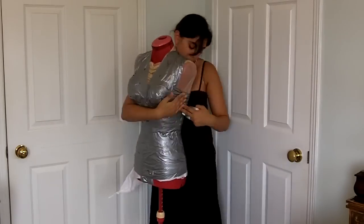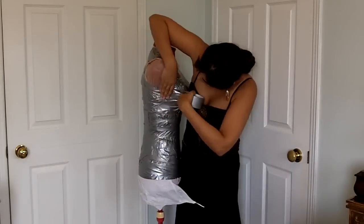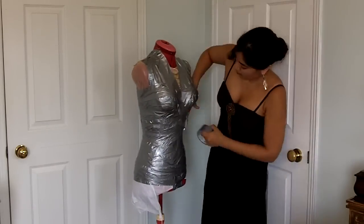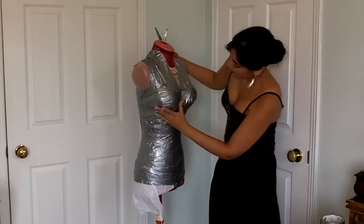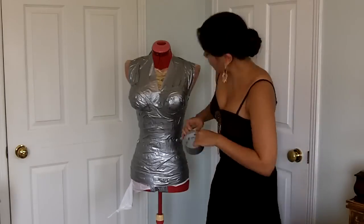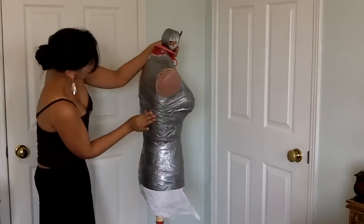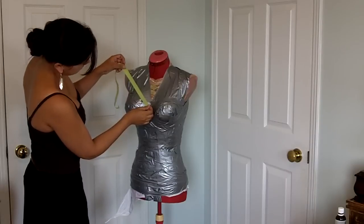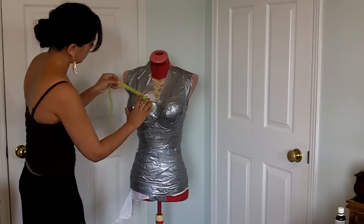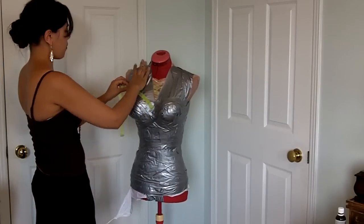Keep filling in the gaps and reinforcing the form. The more layers of tape you add, the stronger the form will be and the better it will keep its shape. A 45-yard roll of duct tape should be enough to give a small to medium person two layers. Next, since I'm using this duct tape form as a corset pattern, I'm using the green painters tape as a contrasting line to mark the shape I want for the top and bottom of my corset.